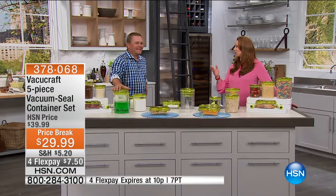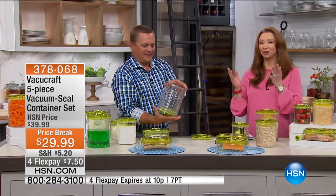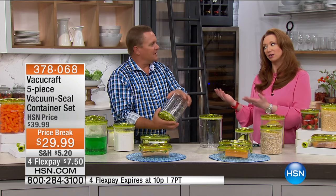Where has John Florell been all my life with this? I've been waiting for something like this because I'm like you — I throw away food. I forget when I make my homemade bone broth. I'm losing money because not only am I oxidizing, my food is. And John, we don't like to think about it, but air is not the friend of our food.